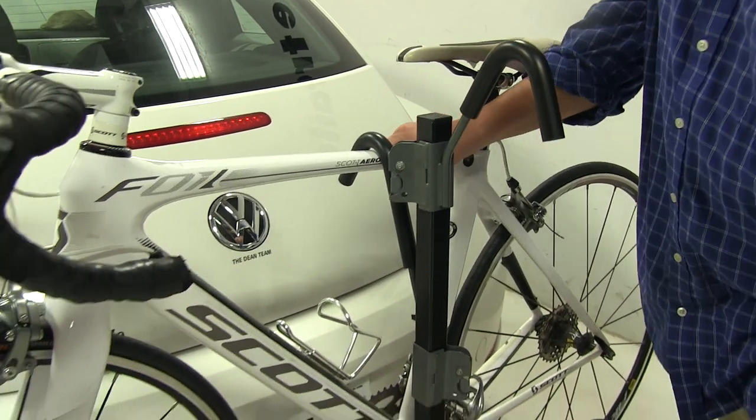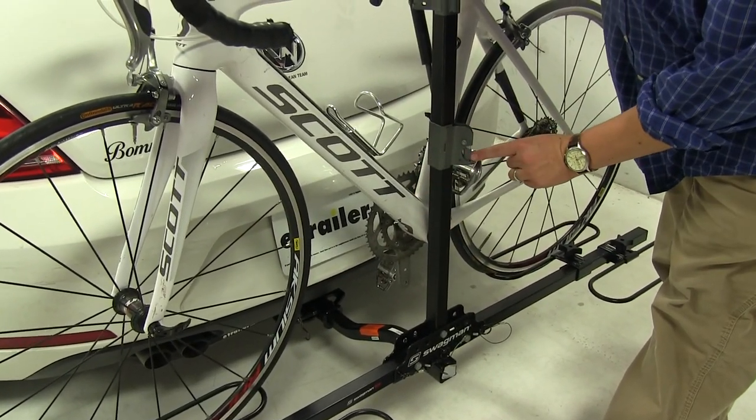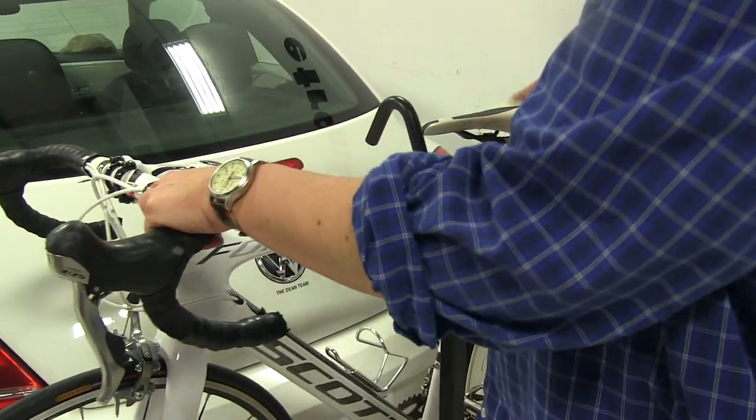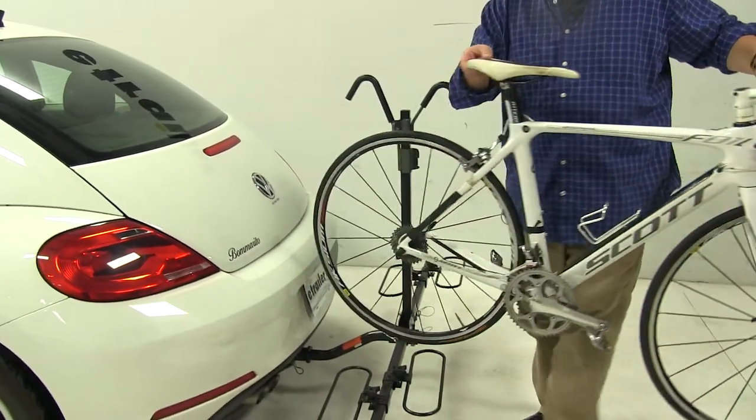Let's go ahead and take the bike off. To do that, we'll come to the base of the frame hook — you'll see this gray trigger. Push that in and up. Now we can grab our bike, being careful not to bump the vehicle.